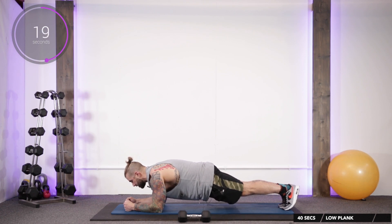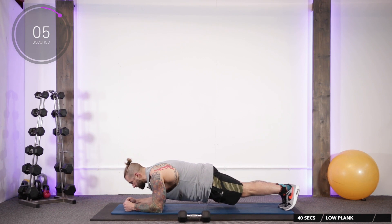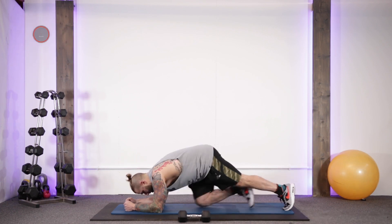Head, backside, and heels all in one straight line. Try not to dip the lower back, try not to pike the butt up in the air. Try not to bring your hands in to meet in the middle — you'll take your weight with your traps. That's your core that we're working here: the obliques, all the abs switched on and engaged.